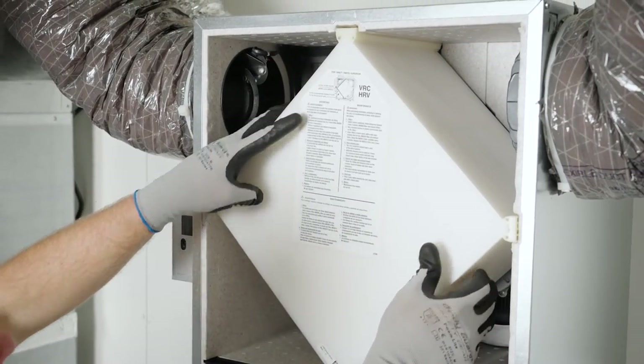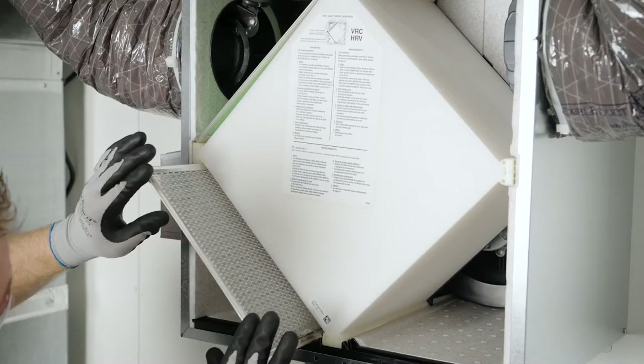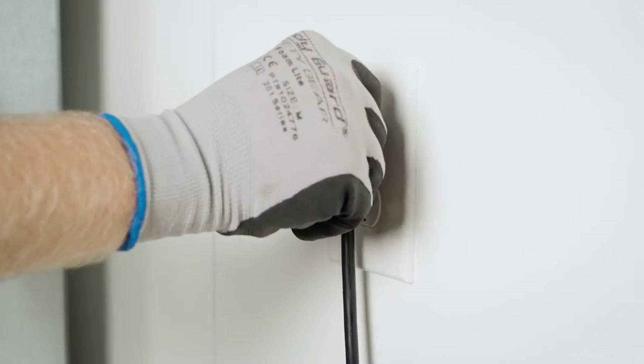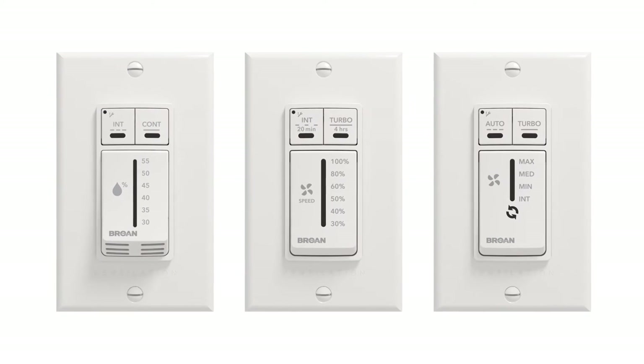Once the cleaning is complete, it's time to reassemble the components. Make sure the filters are engaged in their slots. Close the unit door, latch, and reconnect the power supply. You may be required to reset the filters if they use a wall control and the maintenance indicator light is on.